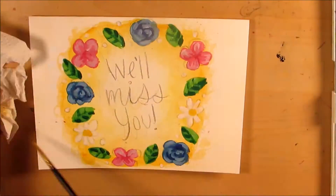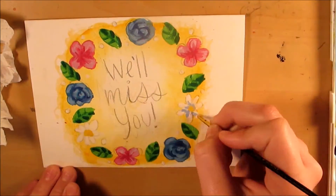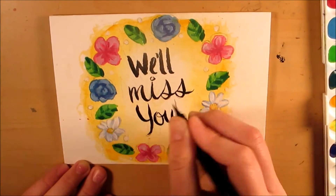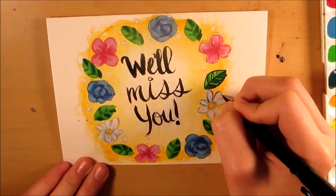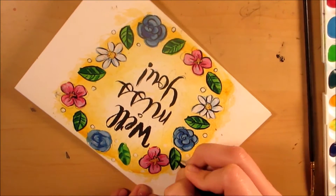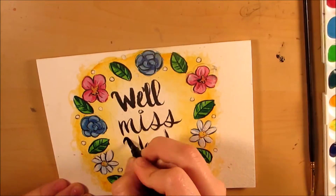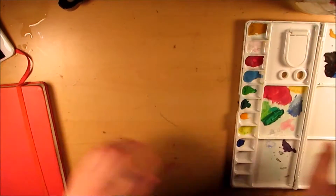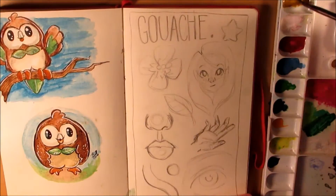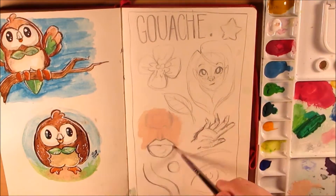The first thing you'll see is a card that I made for my teacher. I thought I would include this because it was my actual first experience with gouache, so I felt it would be important to include in my first impression gouache video.